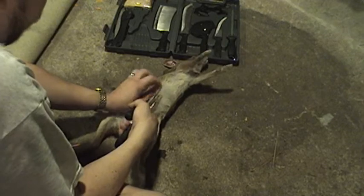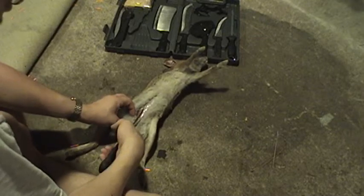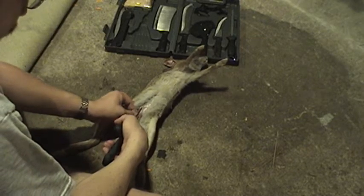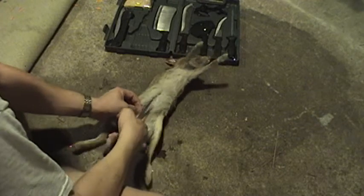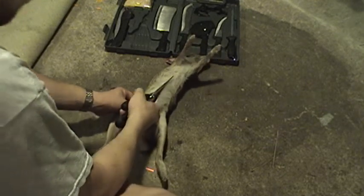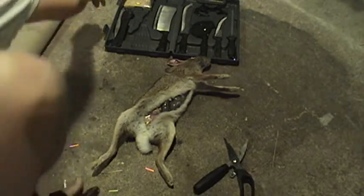Oh man, I forgot about the smell. There's a little bit of an odor, of course. This isn't Bugs Bunny or anything — there are real odors you've got to deal with. I need the incision so I can get the guts. One thing I forgot is my gloves — I've got to put gloves on.